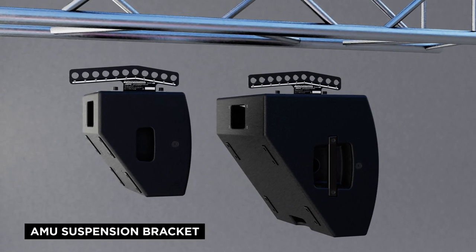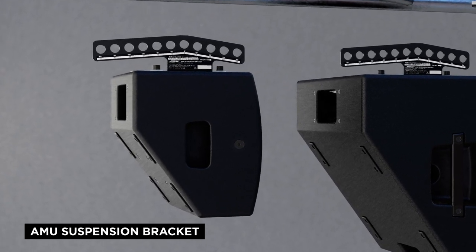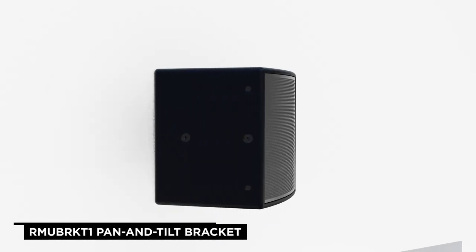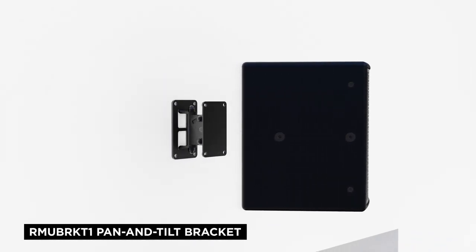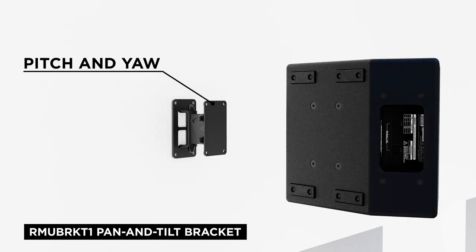The AMM 108's M10 threaded inserts can also be used with the optional AMM suspension bracket that allows for easy angle adjustment. M8 threaded inserts are also available for use with the optional RMU-BRK-T1 pan and tilt bracket that allows for simultaneous pitch and yaw of the loudspeaker.